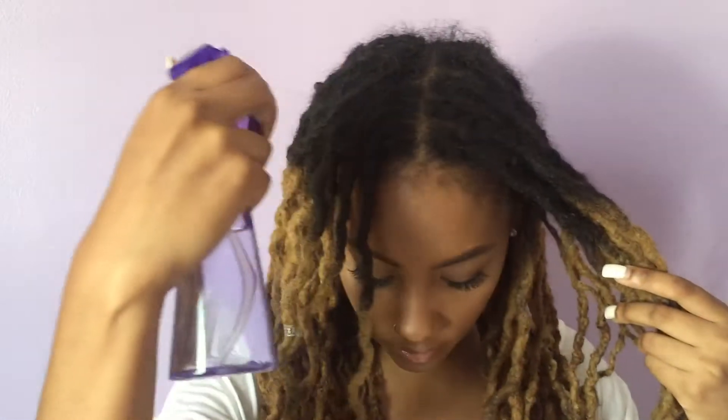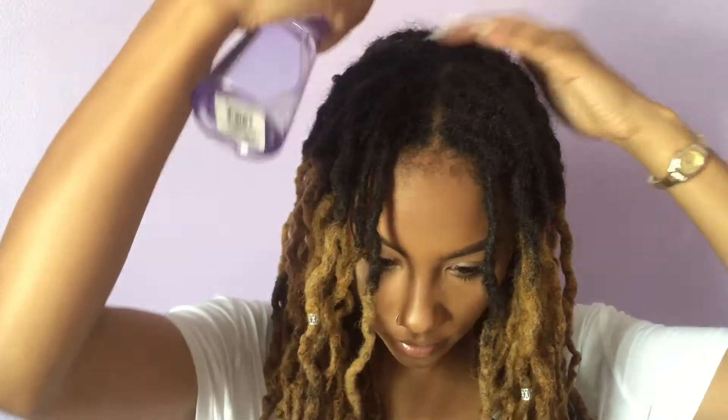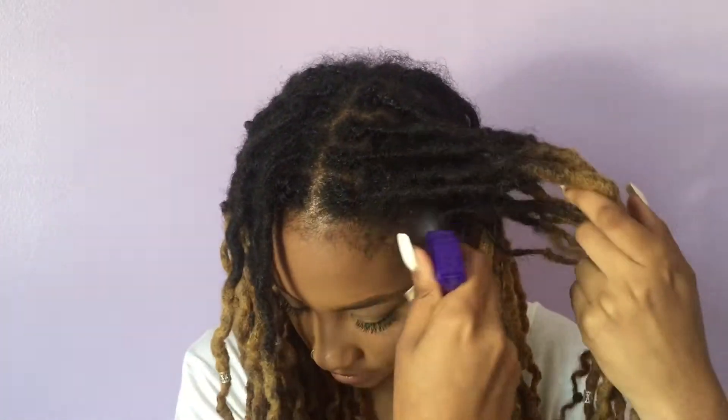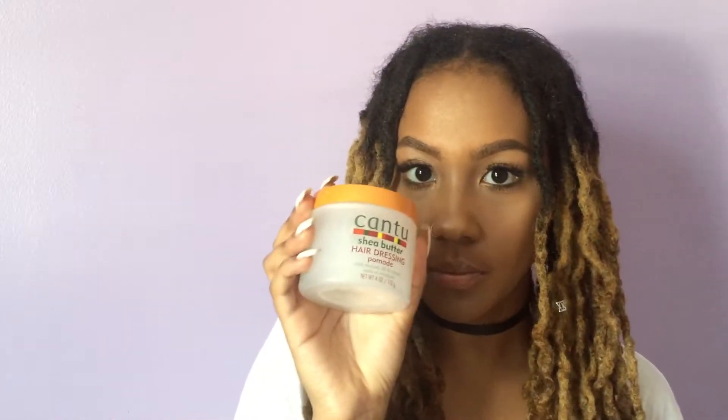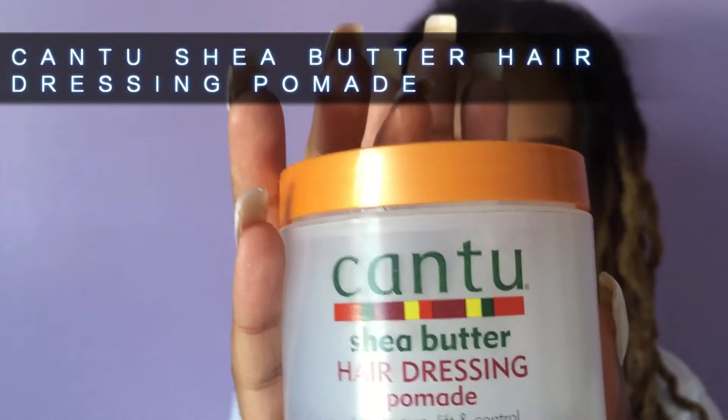So the first thing I start off with is a simple water bottle, and I'm going to be spraying a good amount on the areas I'm going to be retwisting, just to prep my hair. Since this isn't a wash and go, it's just a simple quick retwist.